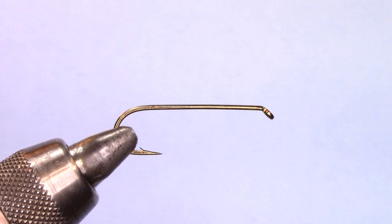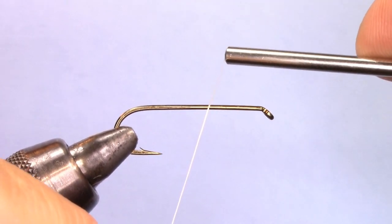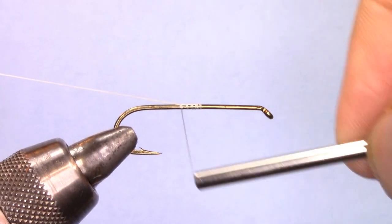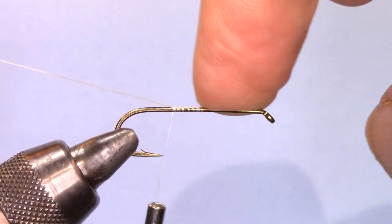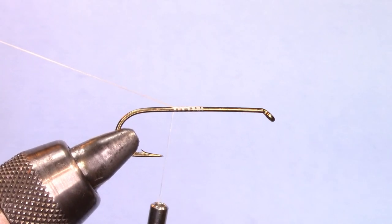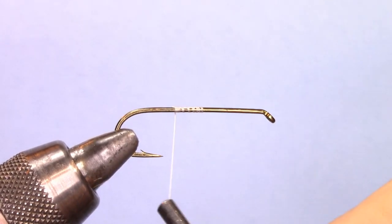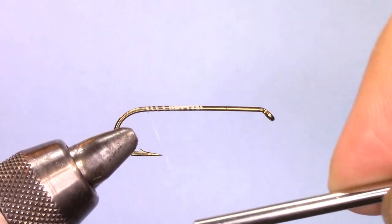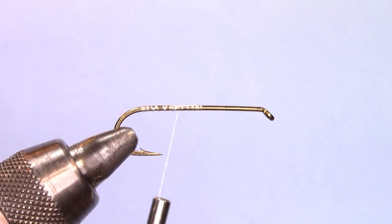Now that I've put a 3X long hook into the device, I'm going to take a 3-0 monochord, starting it towards the middle of the hook and working my way towards the bend. The head, which is spun deer hair, will be put at the shank of the hook. I'd like to take advantage of a bare hook to spin the deer hair properly. So I'm going to bring the thread to the bend, then towards the middle, and then attach the tail.